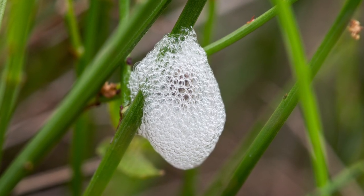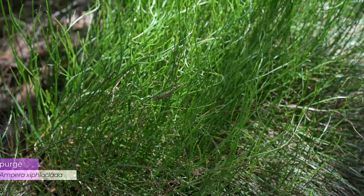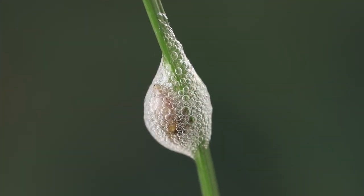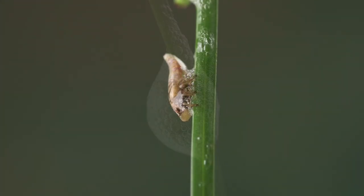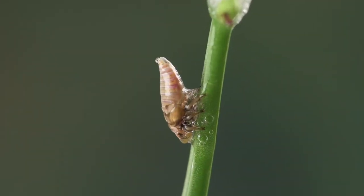We'll just have to take their word for that. I usually find spittlebugs at our place on this plant here — it's known as broom spurge, one of the natives that grows in this area. I collected a specimen from one of these plants and brought it into the lab for photography. I removed the foam so that we could see the insect underneath. As you can see, it is still producing fluid.